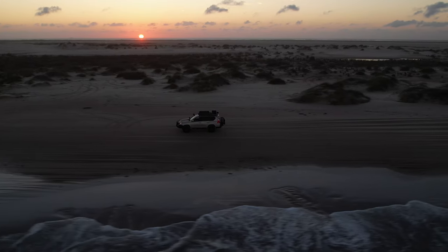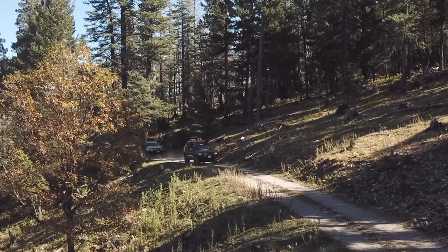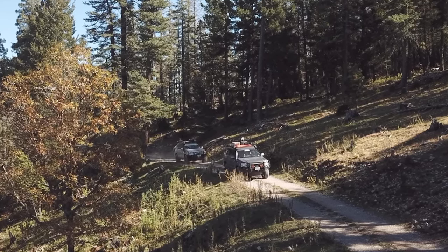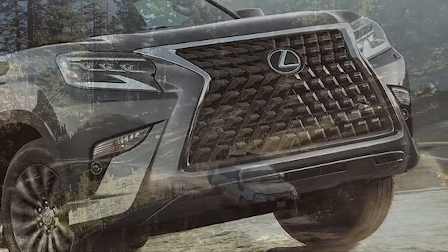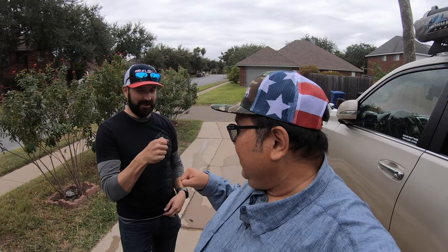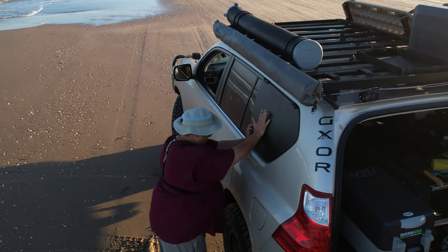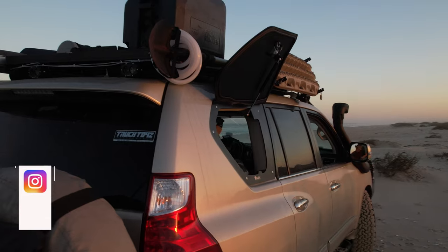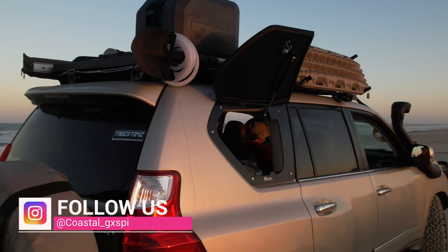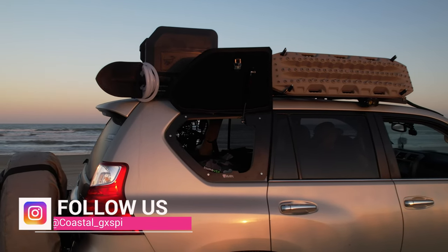Today you're going to learn that not all GX460s are the same. You already know the obvious cosmetic differences between the 2010 to 2013 GXs compared to the later models, the biggest giveaway being the spindle grille. I had the pleasure of meeting Willy Vera from Velox Off-Road. They fabricate all sorts of innovative and high-quality products for many vehicles. Willy installed some gullwings on my 2012 GX460 and told me about some interesting findings.